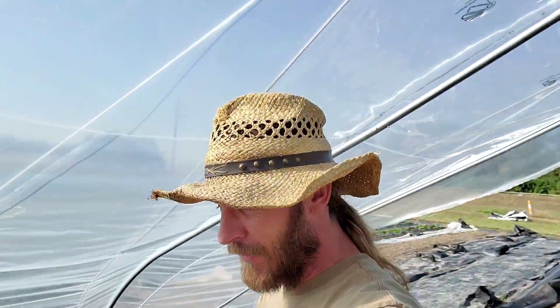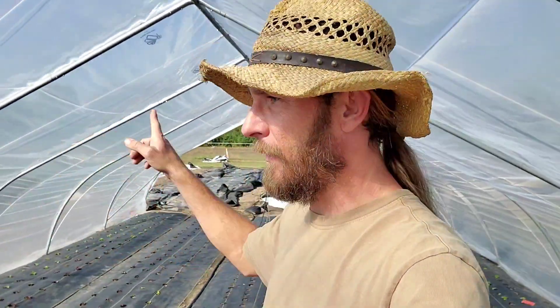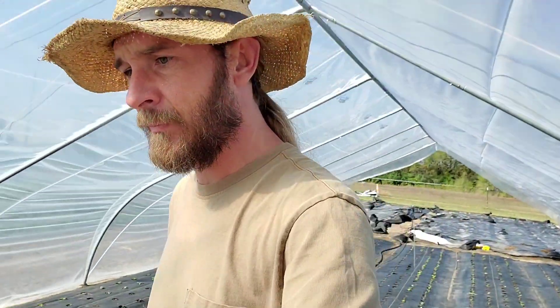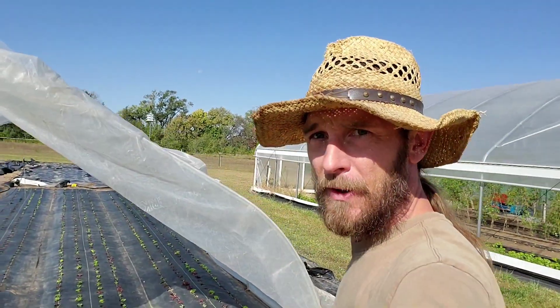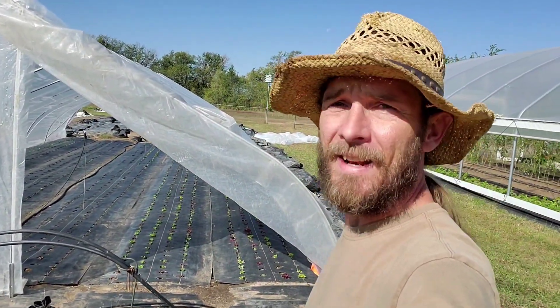Hey guys, it's Keith Larkinberg Farms. This is the third video out of three on building the Caterpillar Tunnel I'm currently standing in. It's a 40 foot long, 20 foot wide, gothic style, with cool carport connectors up top. But today I'm going to be showing you how we build out this Ray Tyler style end wall for the Caterpillar Tunnel. It's really nice and simple, I think you'll like it. So let me show you.